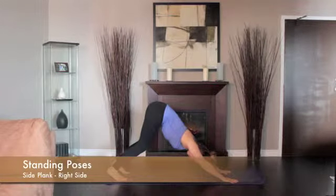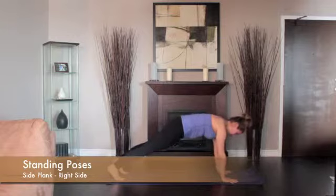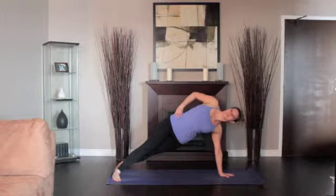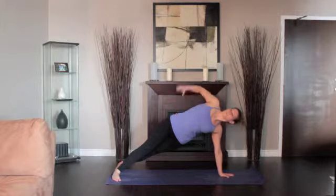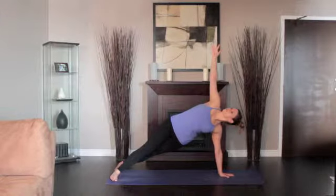From Downward Dog, come into High Plank. Shift onto the outside edge of your right foot. Place your left hand onto your left hip. Turn your torso to the left. Align your entire body into one long diagonal line from the heels to the crown.